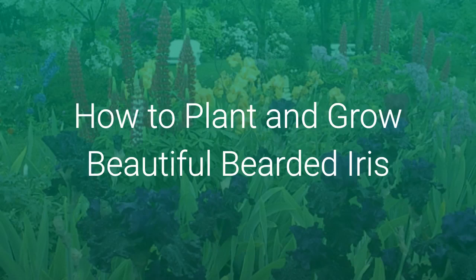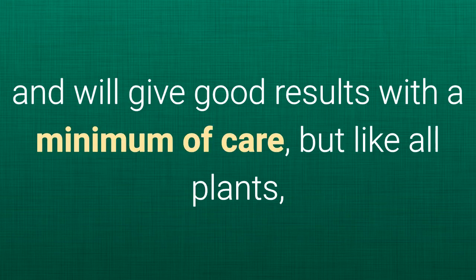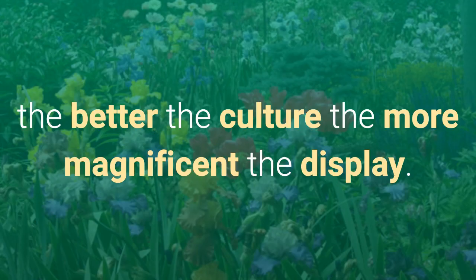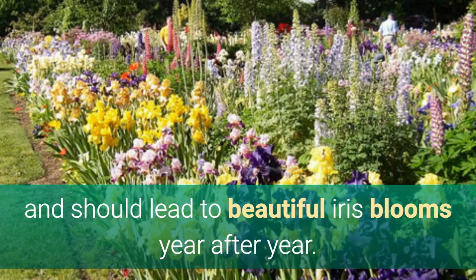How to plant and grow beautiful bearded iris. Bearded irises are relatively easy garden plants to grow and will give good results with a minimum of care. But like all plants, the better the culture, the more magnificent the display. The following instructions are easy to implement and should lead to beautiful iris blooms year after year.